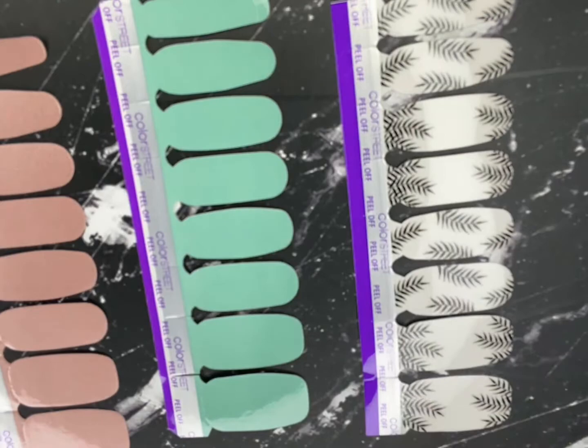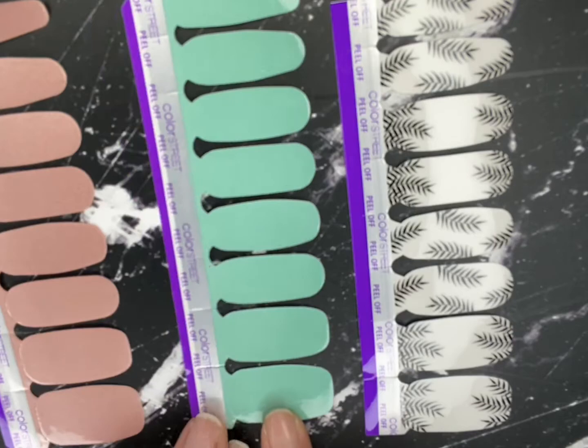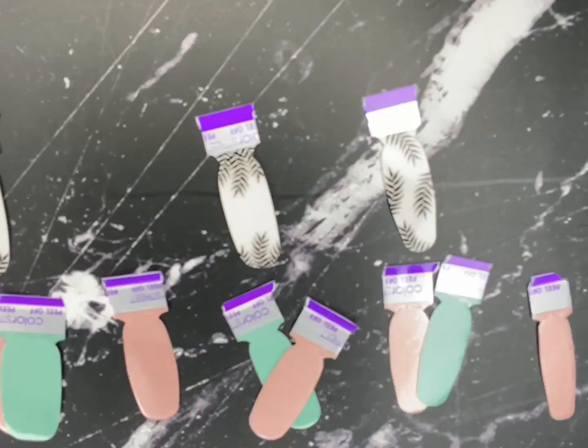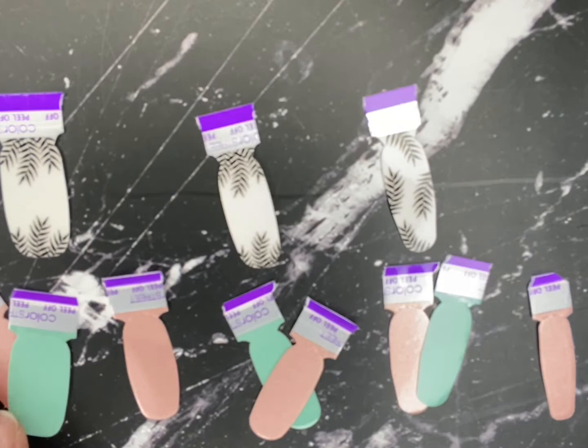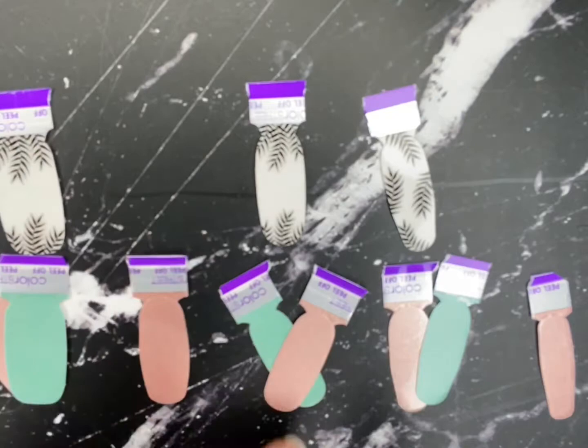These are our lovely sets that we'll be using. We have At the Plaza, which is a gorgeous dusty rose color — simply beautiful. Then we have Oslo and Steady and Palm Before the Storm. I cannot wait to put these on my fingers. I'll be using Palm Before the Storm for the two-tone color on my thumbs, just one for my pointer, the two-tone effect with my middle and ring finger.